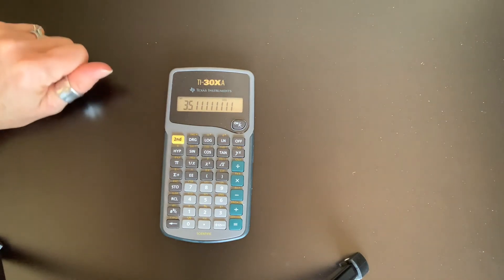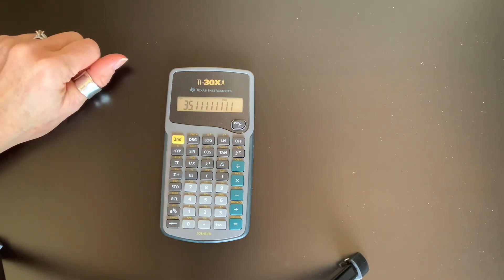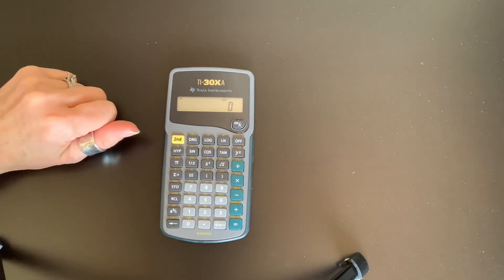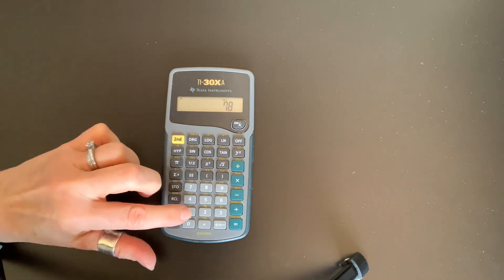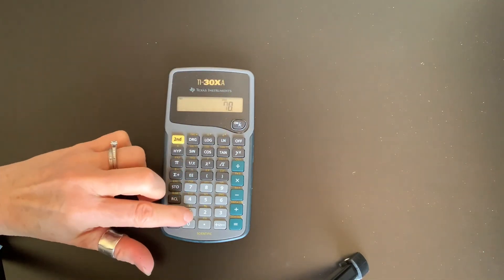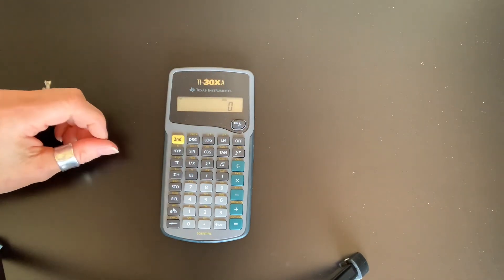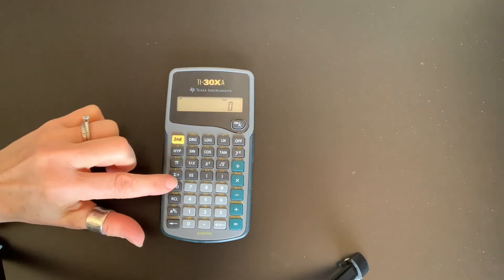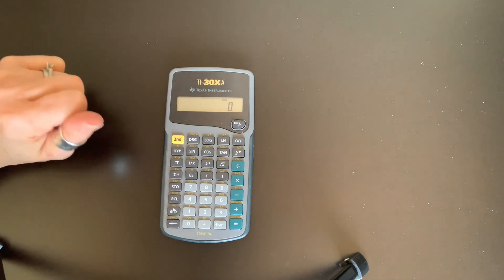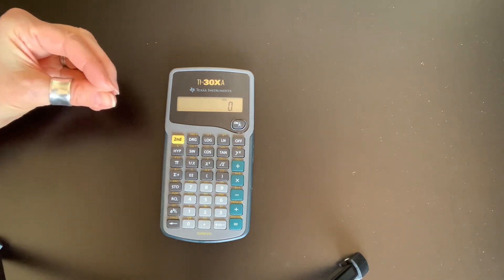After recalling, the number is still in memory. It will stay there until you do one of two things. One way to replace it: store a new number in the same location — store 78 in memory 1, and now when you recall memory 1, 78 is there and the 4.5 is gone. The other option: clear the calculator to show zero on the display, then store the zero — storing zero clears the memory. It's personal preference; you don't have to clear it because as soon as you store a new number, the old one is gone.